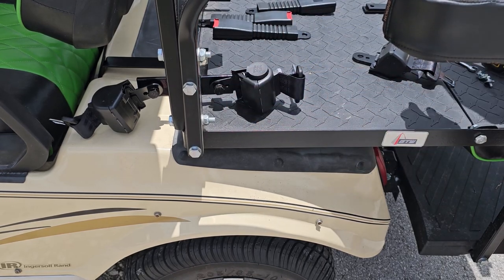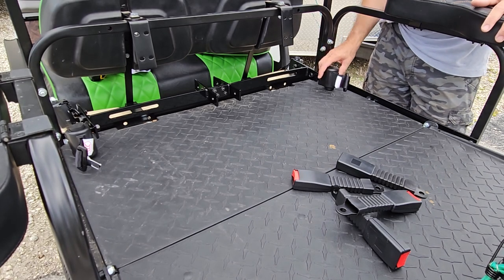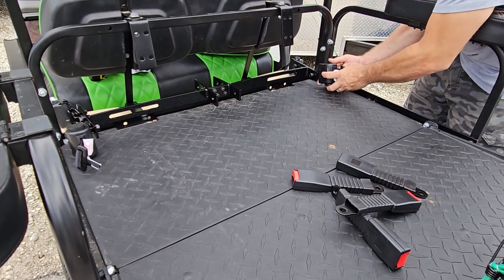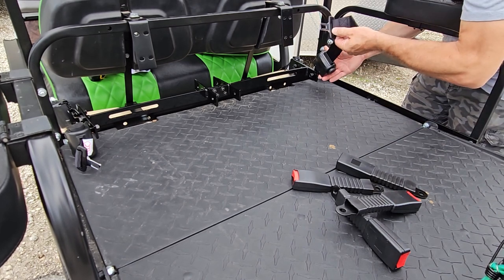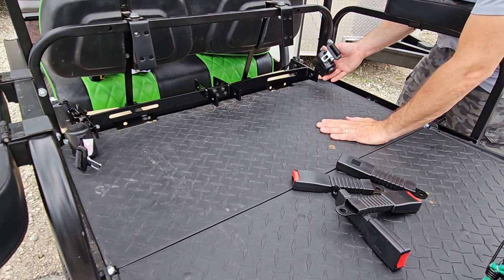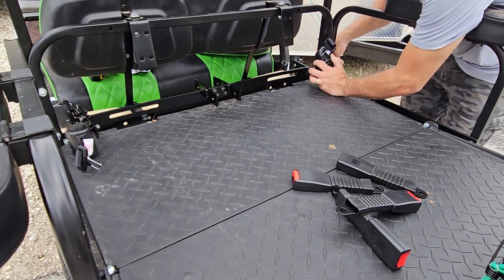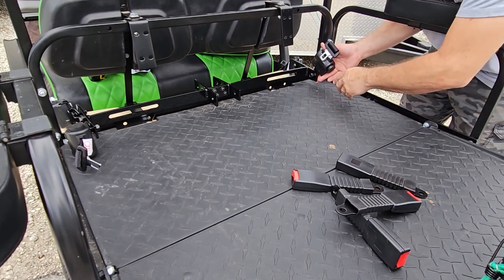We got all four retractable belt sections installed on the rear seat. Keep in mind you'll need to flip the seat back up to access it, so wind your belt up like this — it's actually a better angle when you're sitting down and want to buckle in. The front ones can be at an angle too; you just dictate where you want it. Make sure the seat clears when you mount them up.